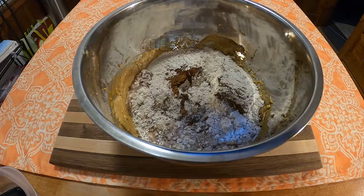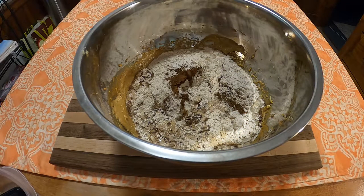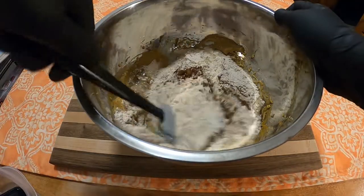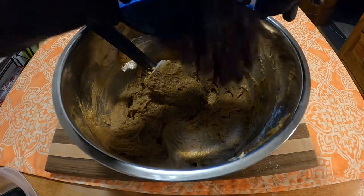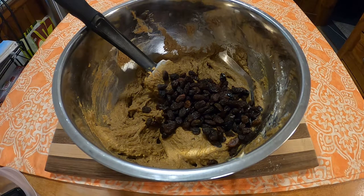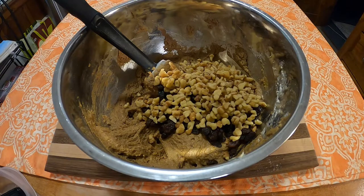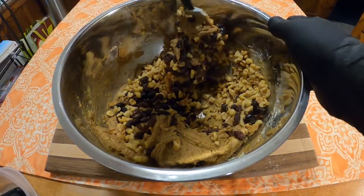This is also where I decided to add the one half teaspoon baking soda and one half cup boiling water. Stir until combined. Next, we're going to add the one cup of raisins and one cup of chopped nut meats. I decided to go with walnuts this time. Then fold it in until well combined.